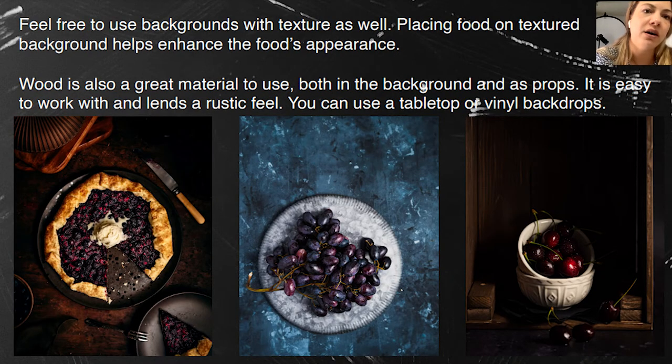Feel free to use backgrounds with texture because you can enhance the food's appearance. The background in this photo was painted by myself — you don't have to be an artist to make it. There are lots of tutorials online on how to do this, and I'm pretty sure every single person can make it. It's really easy.